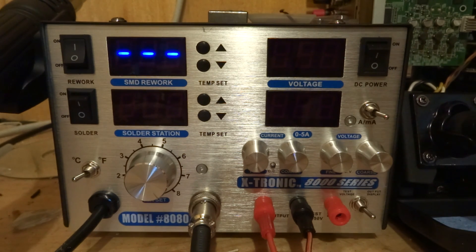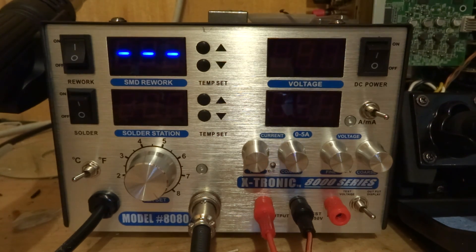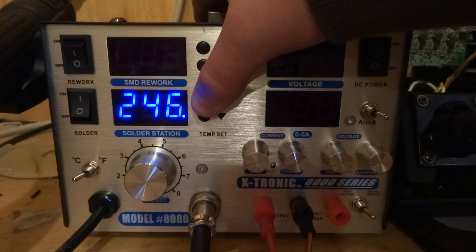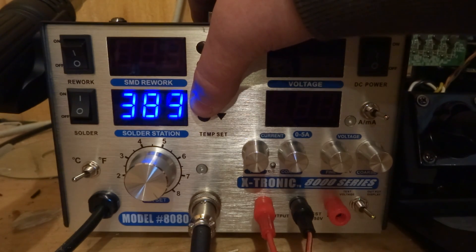Now I'll try the soldering iron, which is what most people probably want to see. I'll grab a computer power supply, just because computer power supplies usually have double-layer boards and use lead-free solder which melts at a higher temperature. So we'll grab one of them. Now that we've got this computer power supply here, let's turn off the rework station and turn on the soldering iron. Set it to 400 degrees Celsius.